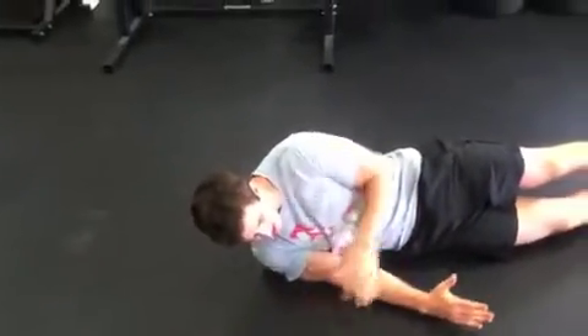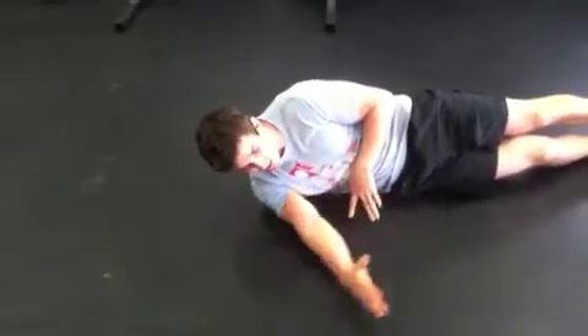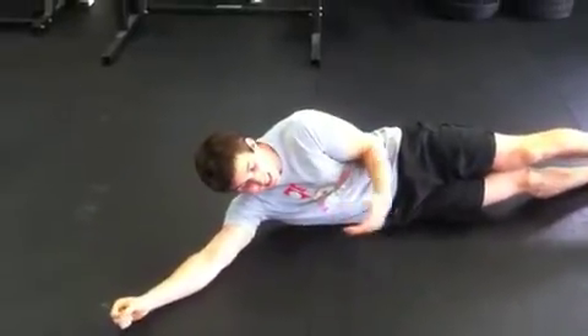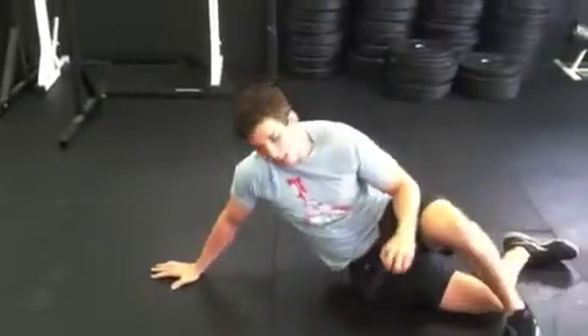Start here, and then just press that arm up as high as possible, going nice and slow. Do a couple passes through, hit the other side, then come back to it again. Let's do that for three rounds, about five to ten pass throughs each side each time.